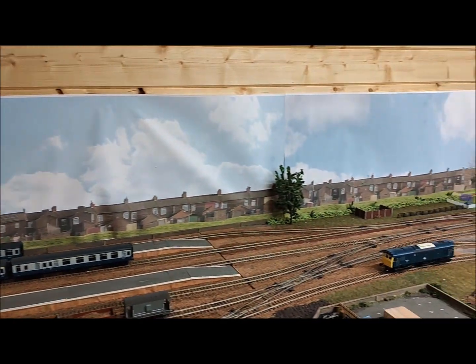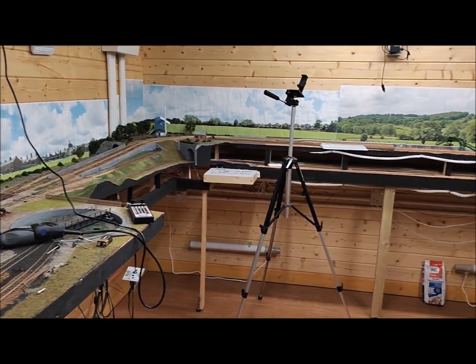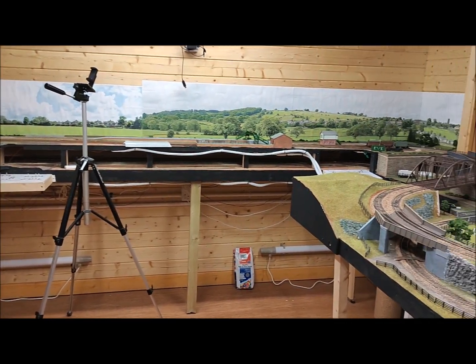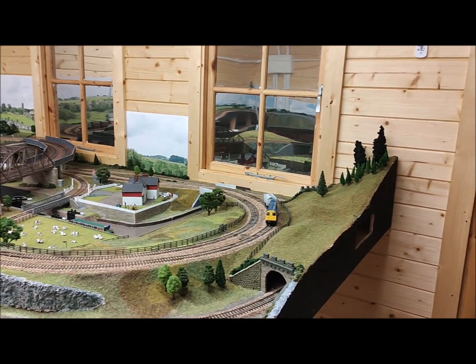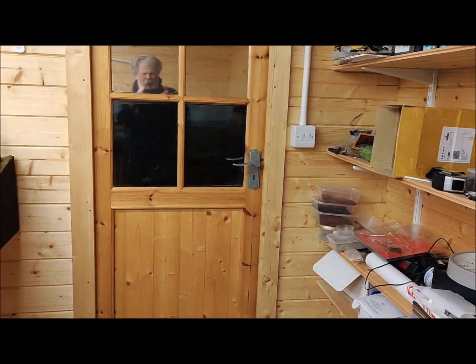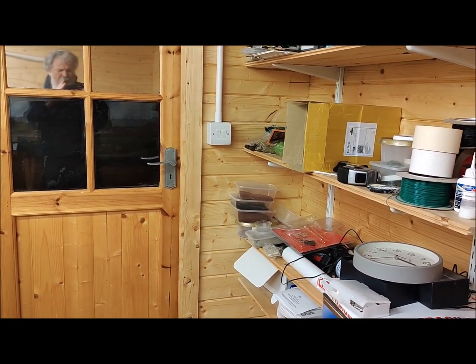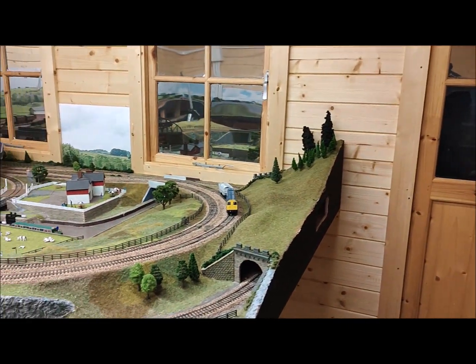I've built it in a shed in the garden — the shed is a log cabin style and is about 4.3 by 3.5 meters. That sounds quite big until you actually start building a double O gauge railway, and one of the things I have learnt is that space is at a premium.